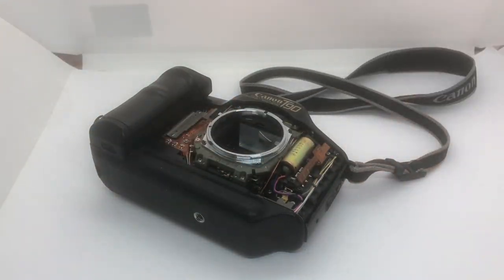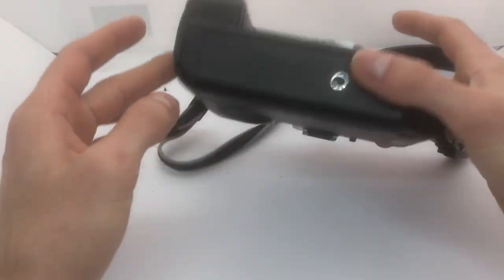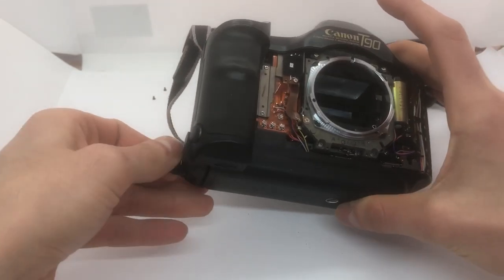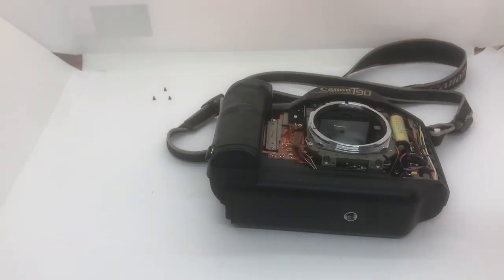That worked pretty fine. I totally forgot the camera is still on - I had to remove the batteries first. Not good.